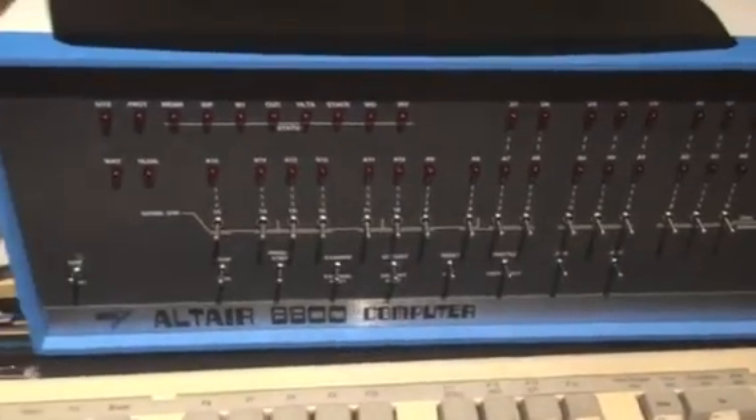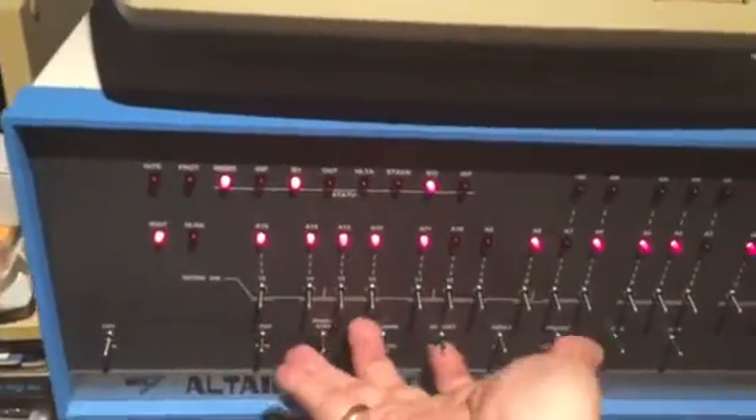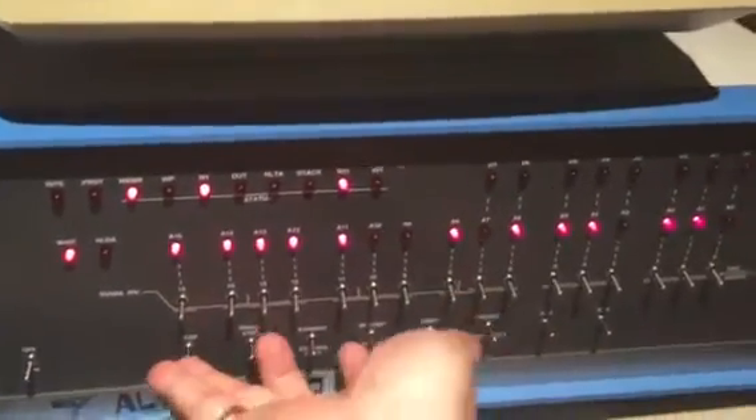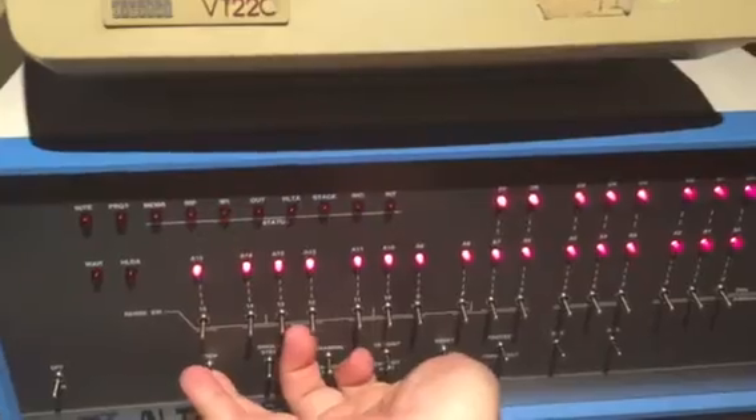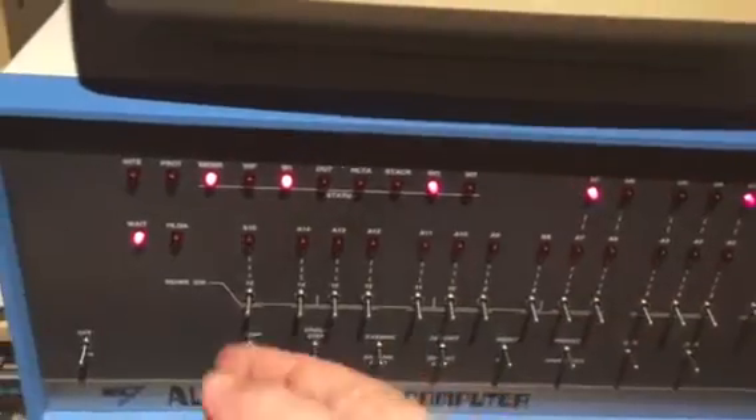I'm going to start by turning on the unit. Before you can actually use an Altair, you need to reset the unit, which I've just done. You can see that the VT220 is running and it's already connected in the back of the unit.